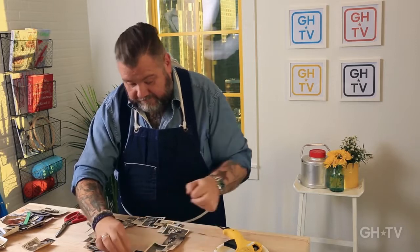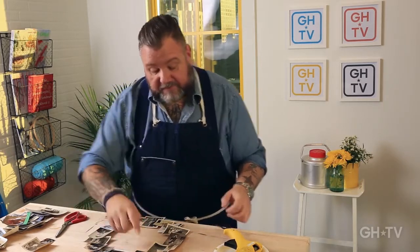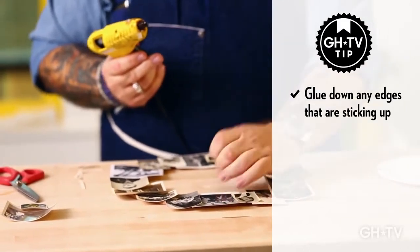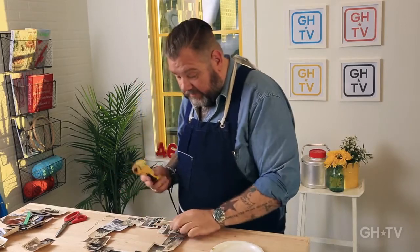There we go. Some of the edges are sticking up — you just take a little glue on the back of your photos, just a little bit, and glue it down. You see how fast it glues — just takes seconds. That's what I love about it.